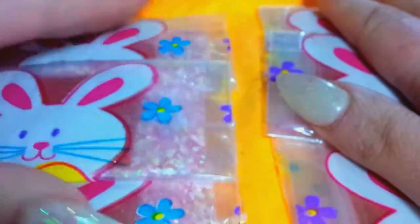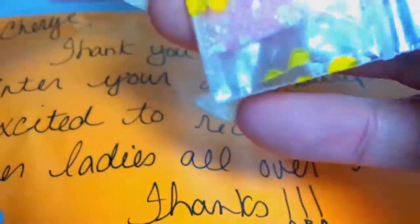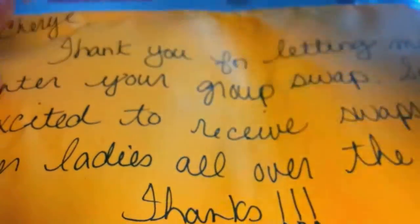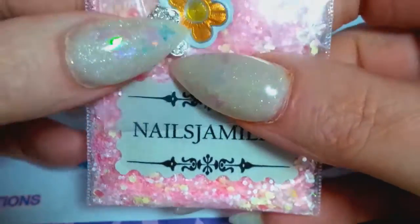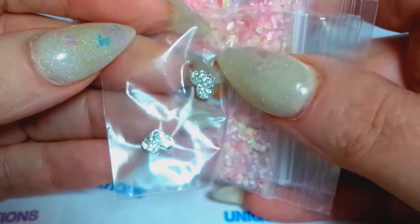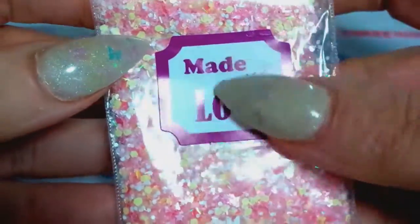I'm going to leave them all in their packaging and just open one to share with everybody. I love these little bags with the bunny stickers. Let's see what we got here. There is her name — Nails Jamie — and she put the most darling little alloy rhinestone hearts, and her fine glitter is this beautiful golden red fine glitter.